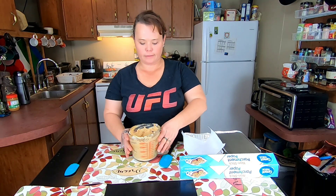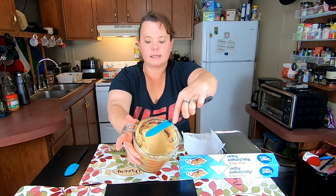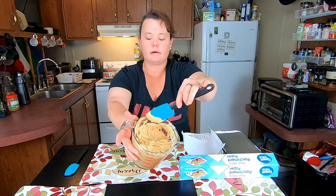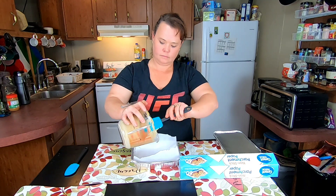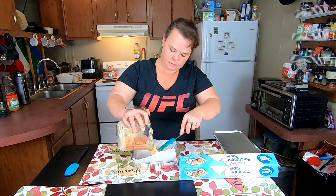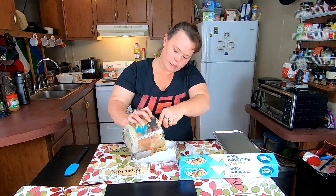All right, I'm back. It took approximately two and a half minutes in the microwave. That's about the consistency you want — mixed up really well. It's kind of hard to get to the bottom, but you mix it up really well. Now all we have to do is put it in our pan, smooth it out a bit.